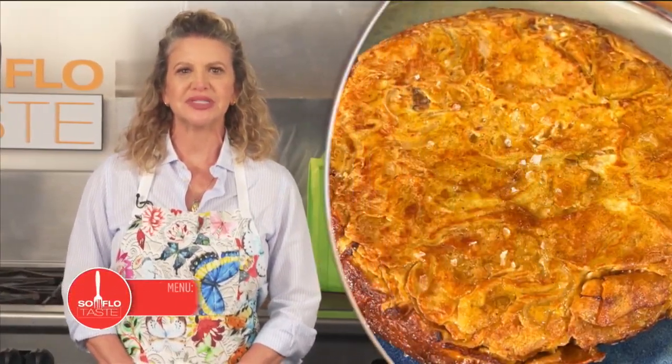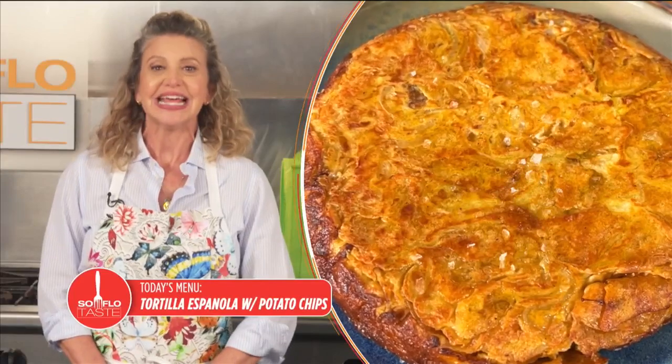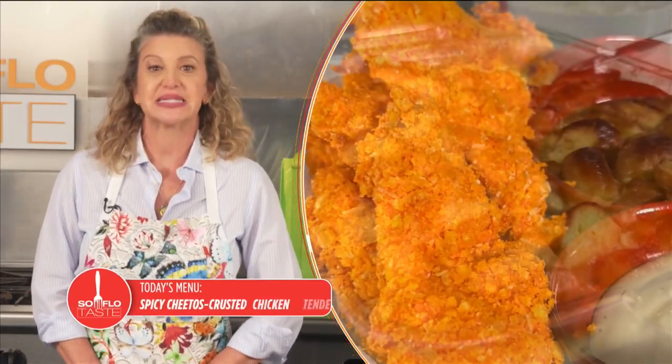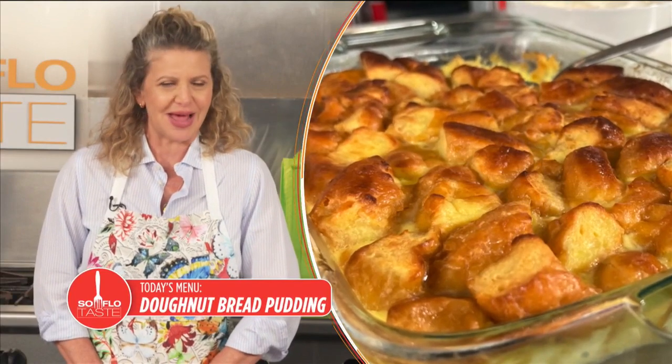Good morning, Taste Buds! I'm Chef Michelle Bernstein. Are you a junk food junkie? Stay where you are for some recipes that turn junk food into good food, but still with just a hint of junk, right now on SoFlo Taste.